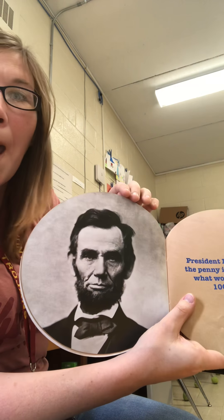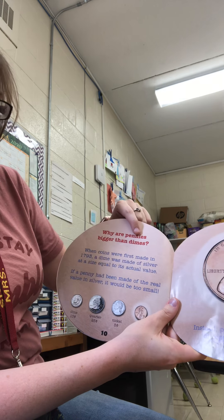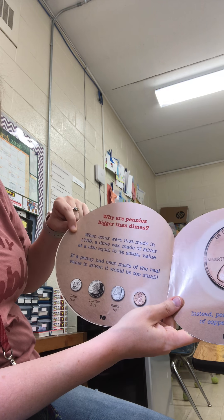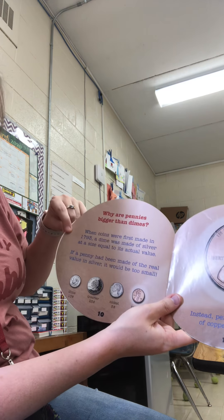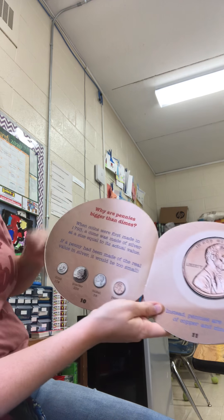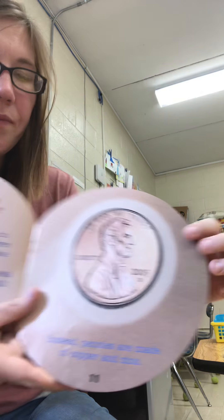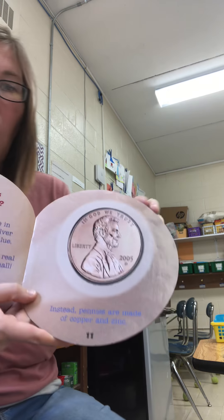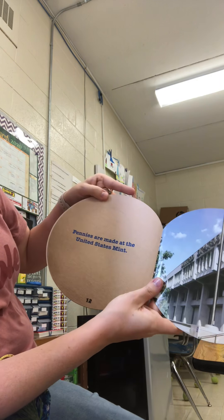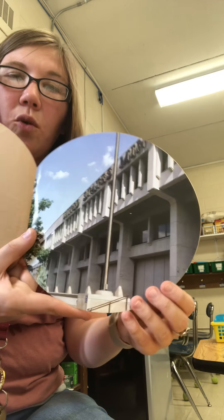Why are pennies bigger than dimes? When coins were first made in 1793, a dime was made of silver at a size equal to its actual value. If a penny had been made of the real value in silver it would be too small. Instead, pennies are made of copper and zinc. Pennies are made at the United States Mint — that's the place where they make all the money, the coins and the dollars.